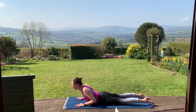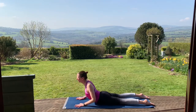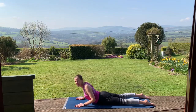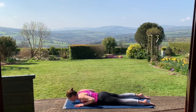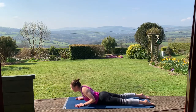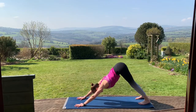Four more cobras. Inhale, rising. Exhale, releasing. Inhale — can you press the pubic bone down into the floor? Exhale, lowering. Two more. Inhale, exhale release. And one more, then lowering down. Curl the toes under, press into the hands, lift up and back — downward facing dog. On your next inhale, looking forward between the hands.